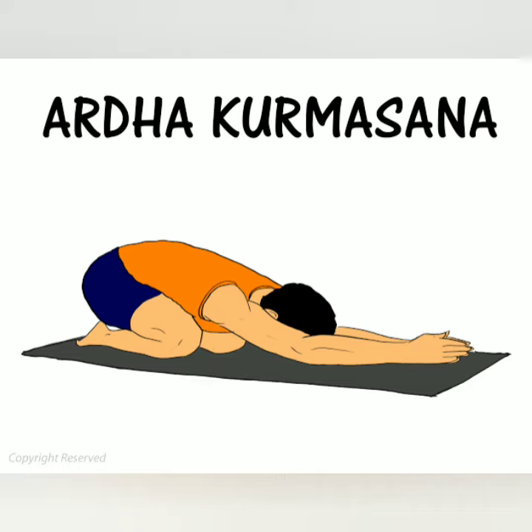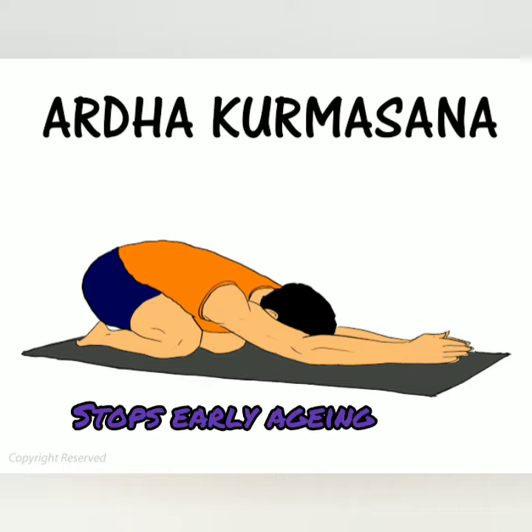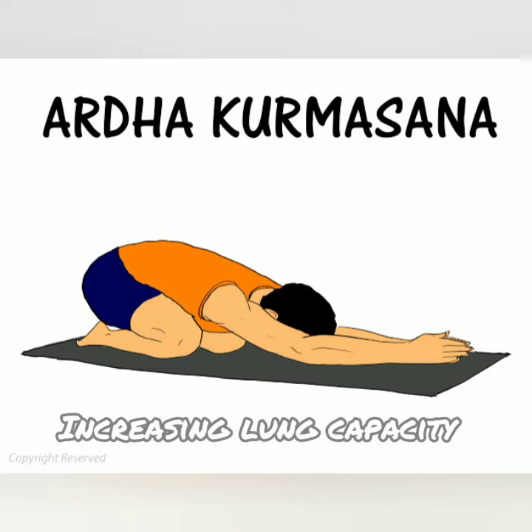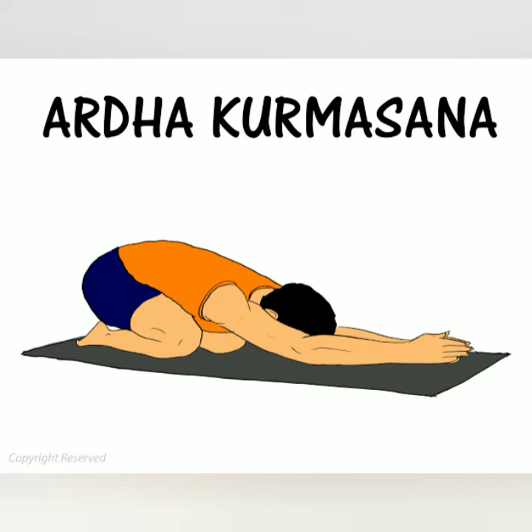It also increases blood circulation of the facial muscles, thus preventing and removing signs of early aging, and it is also good for hair. It stretches the lower part of the lungs, thus increasing lung capacity, so it helps people with asthma.